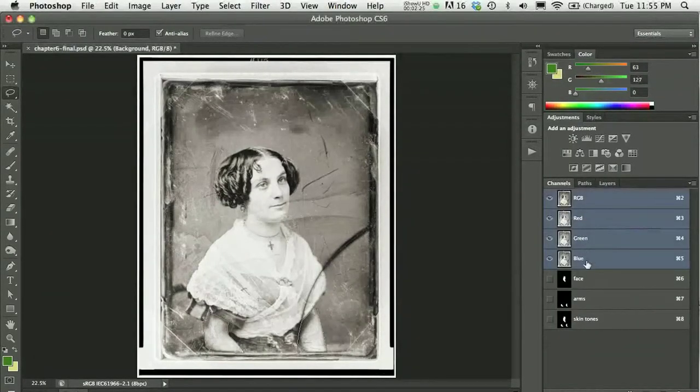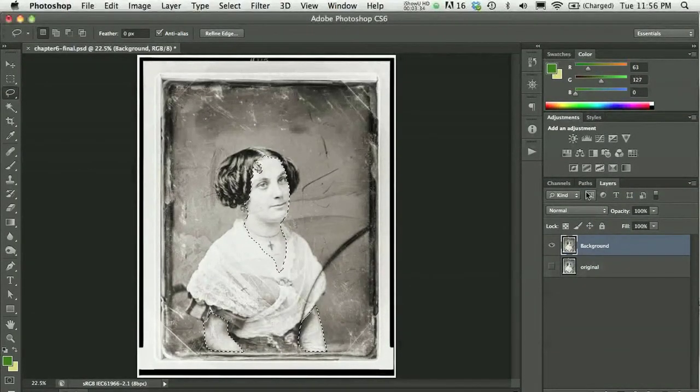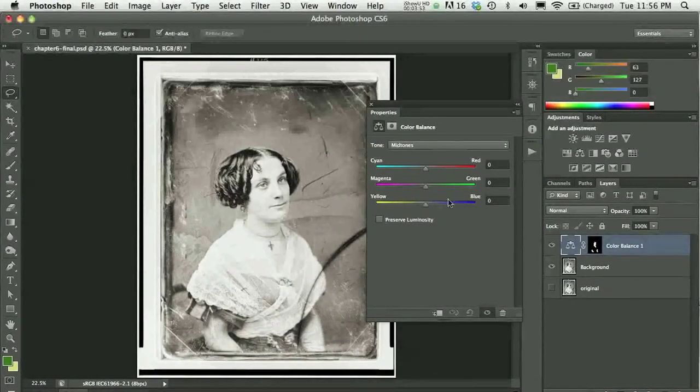Now I'll load my skin tone channel — the alpha channel I've saved. I'll add skin tones by clicking the Color Balance adjustment layer icon. Her pale skin tone would best be represented by some yellow, some magenta, and some red. You don't want to go too far; it's a fine balance. I don't want to make her too red, too magenta, or too yellow. I can always come back and modify this later.